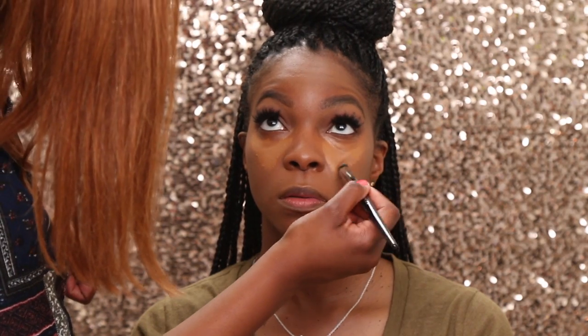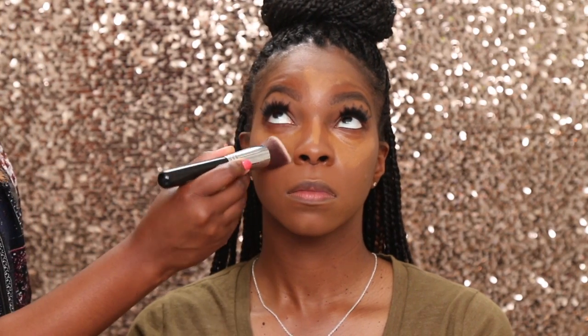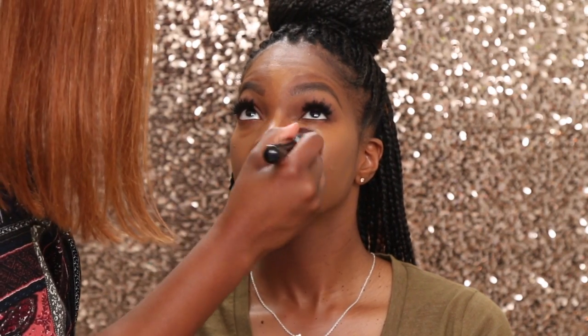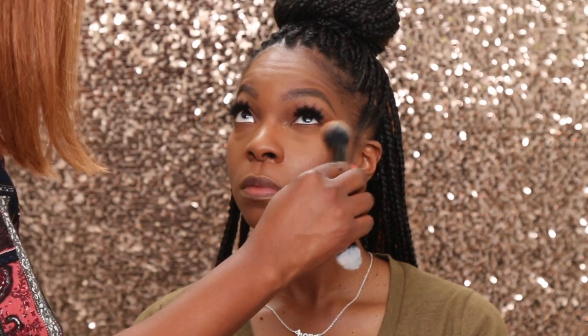I mixed a couple of concealers together and I don't remember which ones they were, so just use whatever concealer you use for your highlighter. I realized that I left my beauty blenders at home, and my blush, and the contour powders, because we filmed at Ipsy Studios — not exactly around the corner, especially in LA traffic. But when you are a true artist, you make it do what it do.